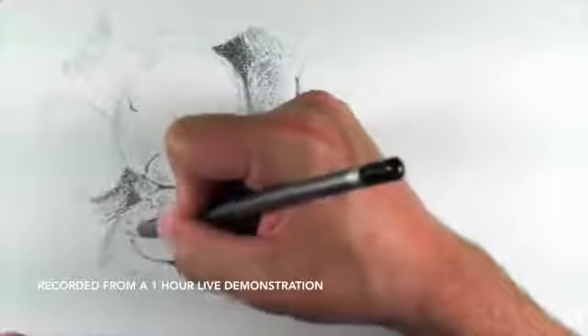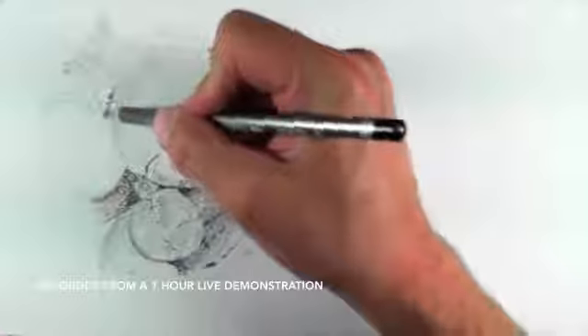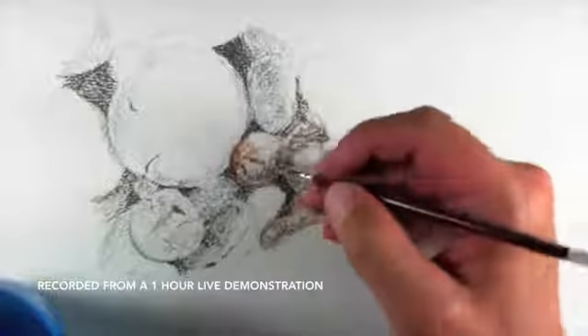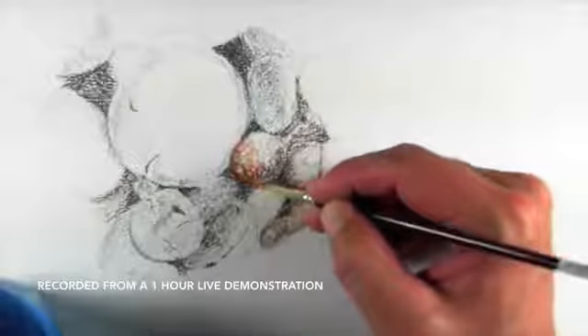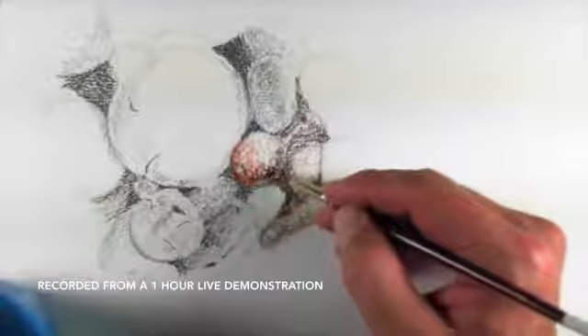Drawing pencils are categorized by their hardness or softness, and the ones that are B pencils are softer, and they make a darker mark because of the texture. So you can see the color automatically gets a little bit more vibrant. It's still going to be muted to a degree — it's going to behave in a very similar way to watercolor pencils when they are activated.